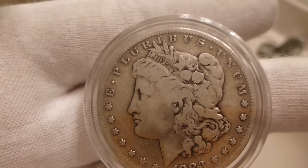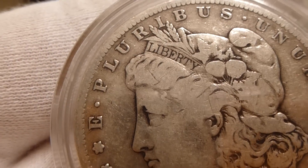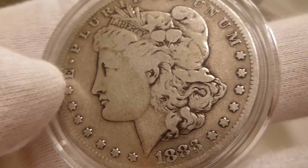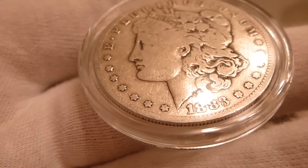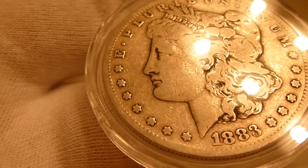It says E Pluribus Unum. It's got some stars, it's got a face, it says Liberty. This particular coin is circulated, as you can tell by looking at the condition — it's got quite a bit of scratches and wear and tear from the decades. And you can see a big scratch right there on the chin.